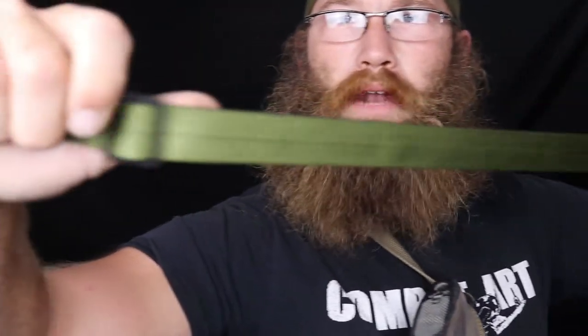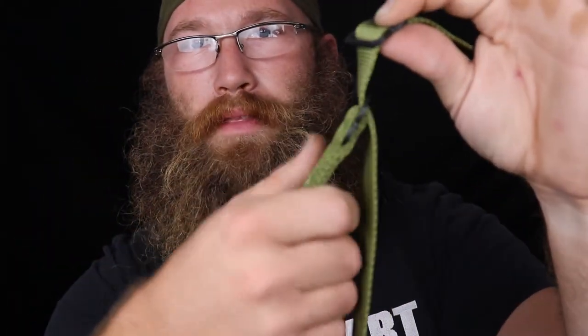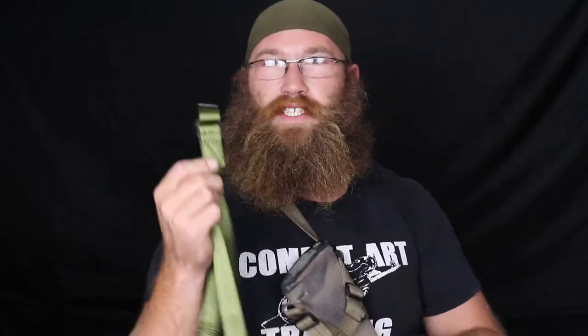Now let's talk about sling options. First is just a standard sling — nothing added on. It's mil-spec tubular nylon with all-metal hardware, so every one of these tri-glides is metal. The handle is very simple — this part mounts on the gun, you grab the handle and move it back to loosen or forward to tighten. Simple, well-built: tubular mil-spec nylon, all-metal hardware, bonded nylon thread, mil-spec two pieces of thread going through every stitch, hand sewn here in Florida by me.